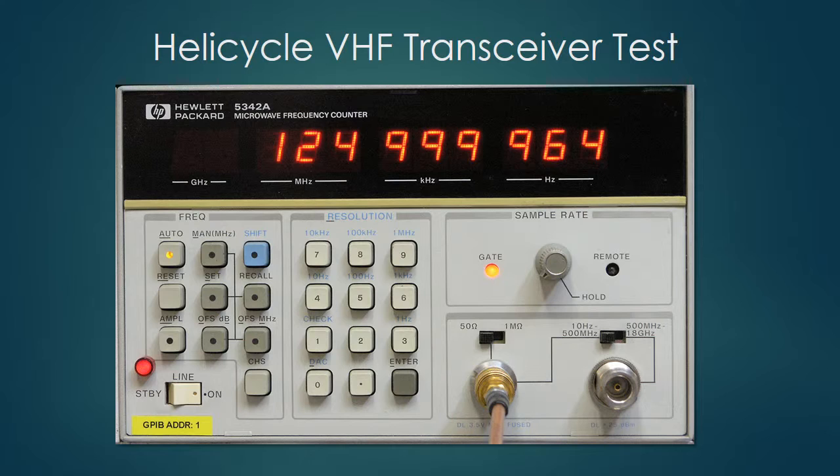The only other question is whether it's really on the right frequency. I've set the transmitter to 125 MHz, and it's actually transmitting on 124.999964 MHz — just 36 Hz low. That's extremely good; it could be off a lot more and still meet all FCC, FAA, and manufacturer specs. So this transmitter is clean as a whistle and accurate in frequency.